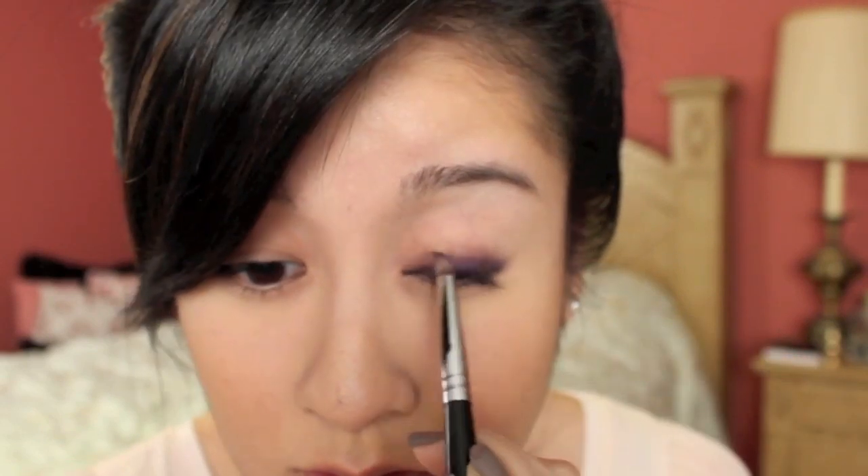I'm going to take this synthetic pencil brush and smudge out the edges. You can always go back and deepen. It should look something like this after you've taken the time to just smudge out the edges.